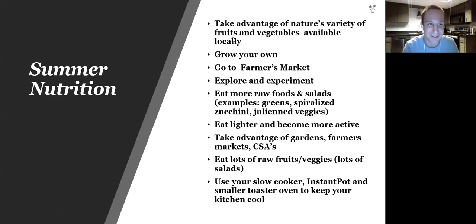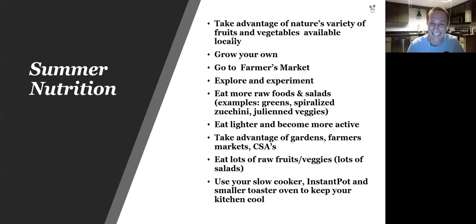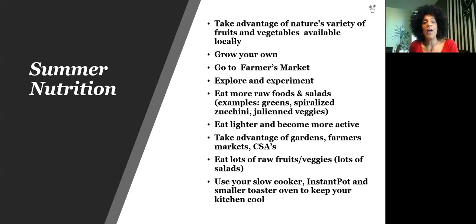We have a lot of people here who show up for us — we need to start giving attendance certificates as well as IT certificates! Anyway, at this time of year we can take advantage of nature's variety of fruits and vegetables available locally.